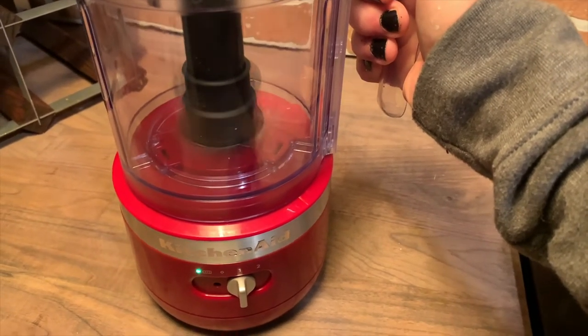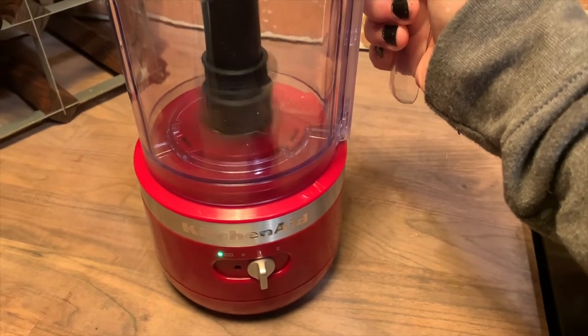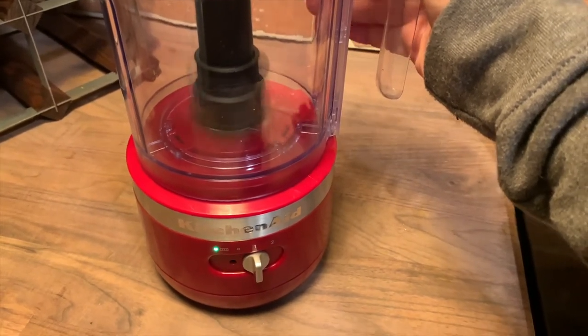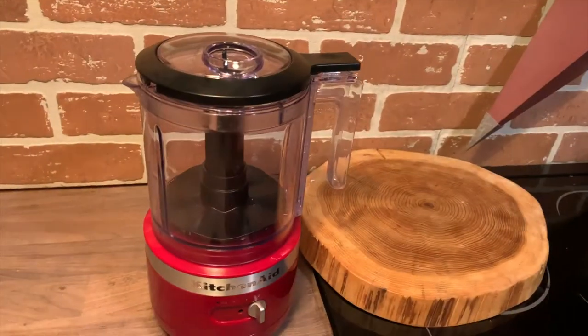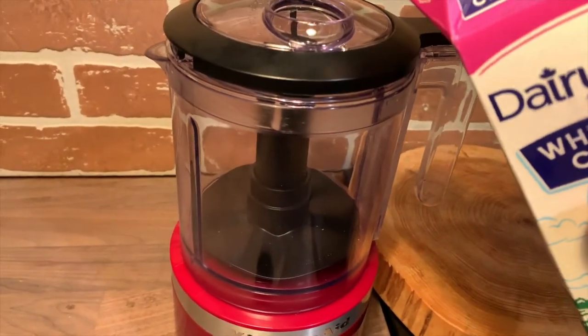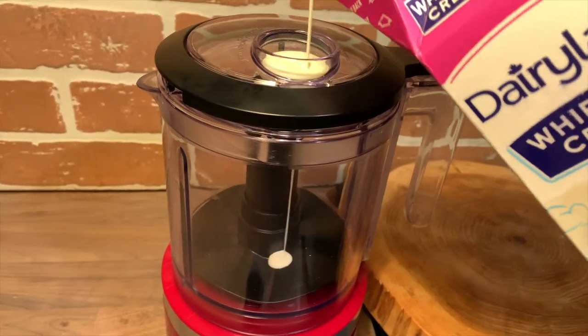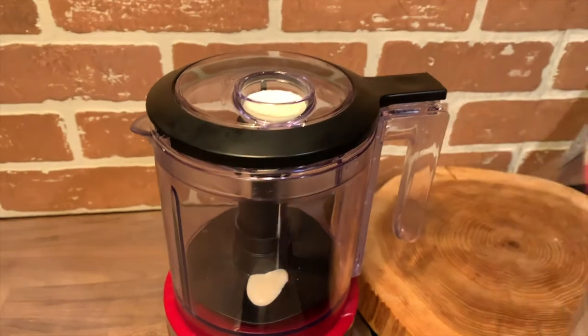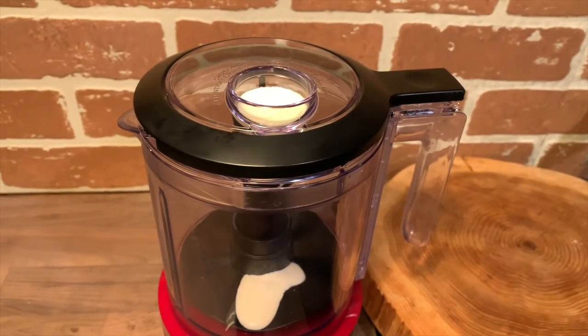There's a built-in safety feature where you have to hold a button down on the lid and have the power indicator move to one or two before it'll run. I have the whisk attachment inserted, and I'm going to add a little bit of whipped cream into the drizzle basin just so you can see how that works — great if you're making hummus or a dip and want to add olive oil or another additive.